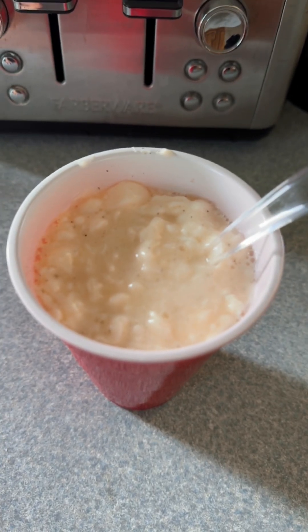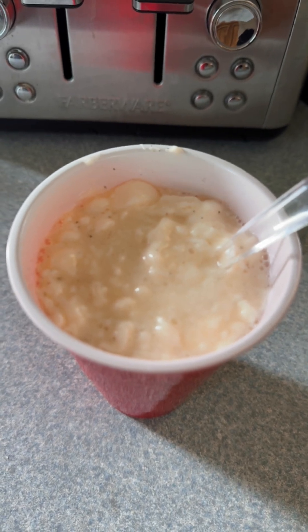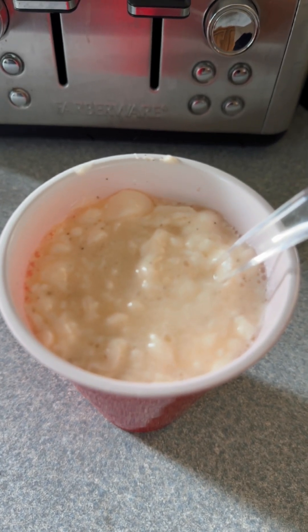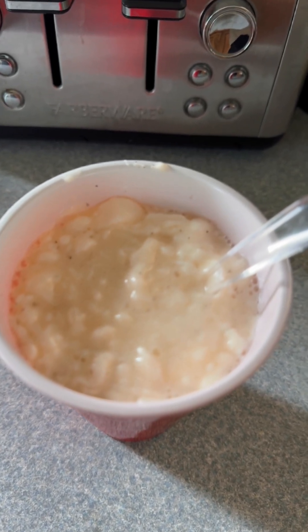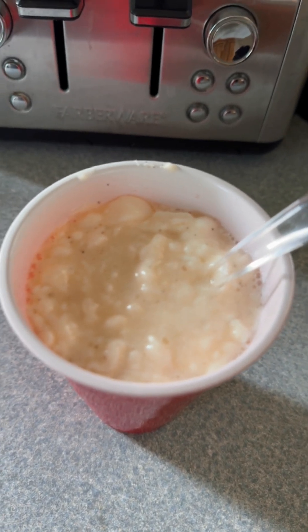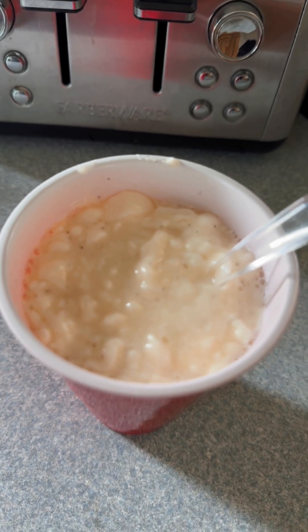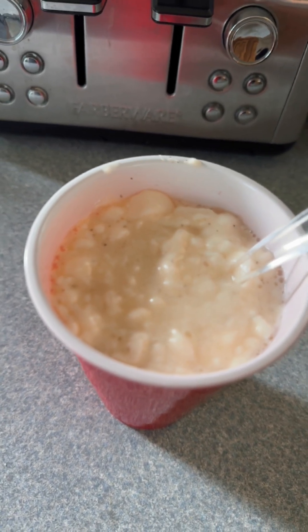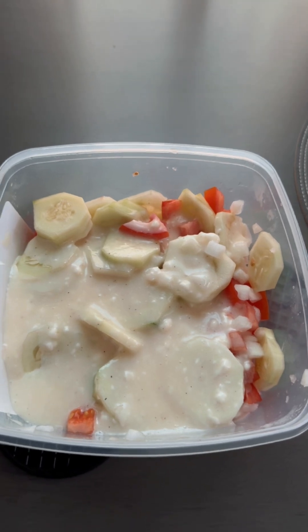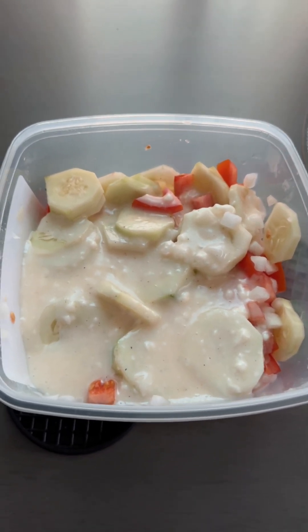I'm going to stir this up really good and then gradually put it into my cucumbers, tomatoes, and onions, because I don't want it to be like soup. You've got to judge how much you need — it depends on the size of your tomatoes, cucumbers, and onion. I put in half a cup of my mixture right now and I will see if I need more.